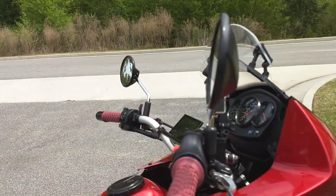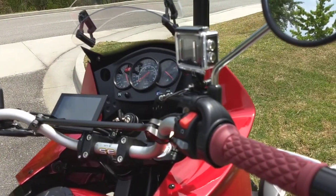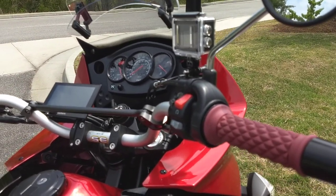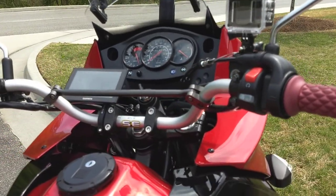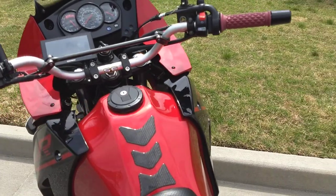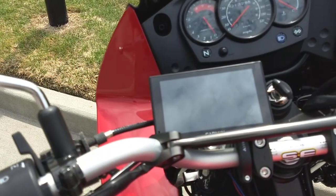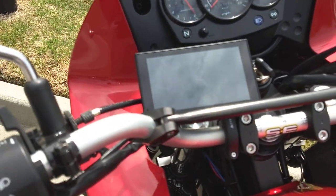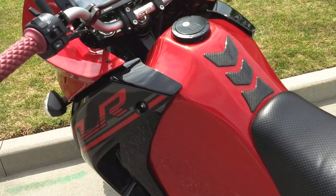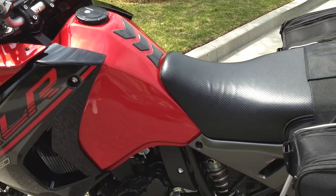I did go to different handlebars. They're the same width as stock but they're a little taller, so I could sit back a little bit further on the seat. These are fat bars — very comfortable, nothing really unique beyond that. And then I ran power up to my GPS. Living here in Georgia and going up to Tennessee and Virginia, having a GPS is almost mandatory because there are no addresses when you get out into the mountains.